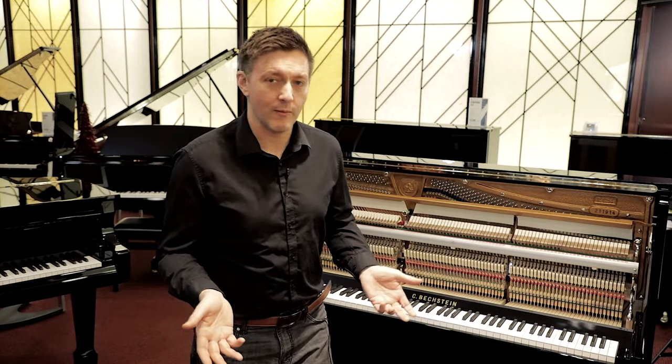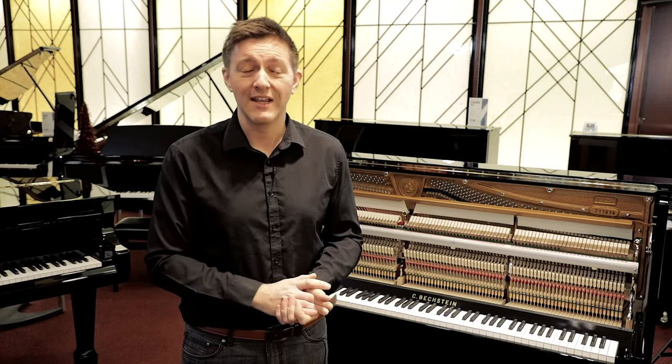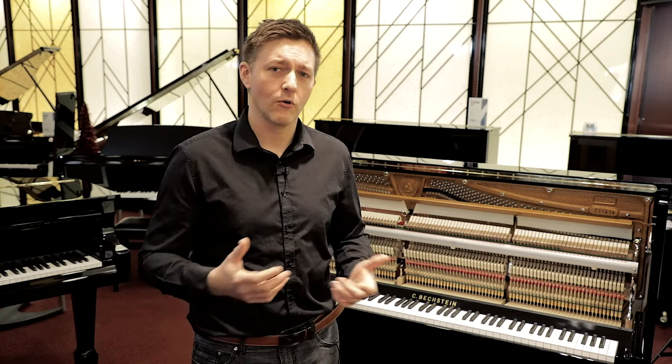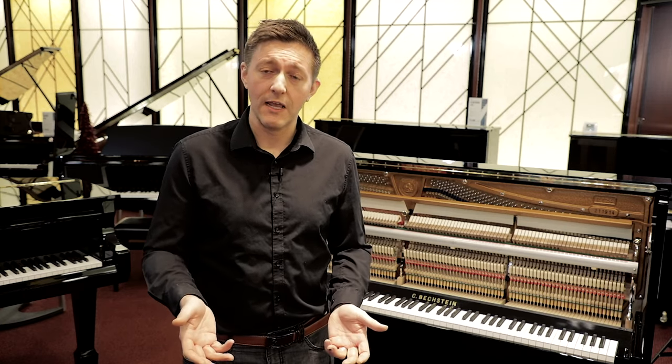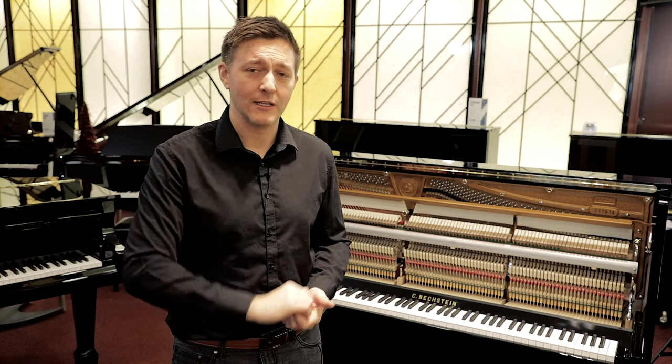It's important to remember that any piano — upright or grand, or even digital for that matter — is a machine. This is not the same as a violin, cello, guitar, or even a brass instrument where there's a relatively small number of moving parts and you have a lot of natural materials that are maturing and curing over time.